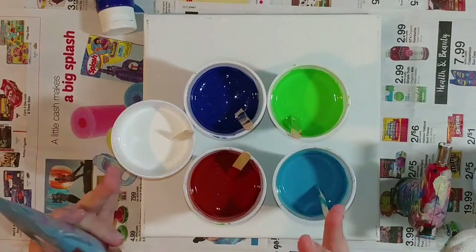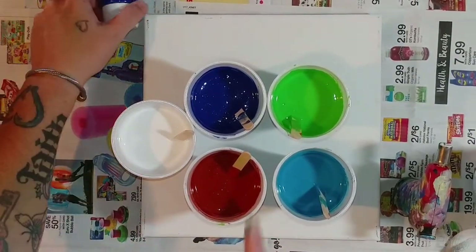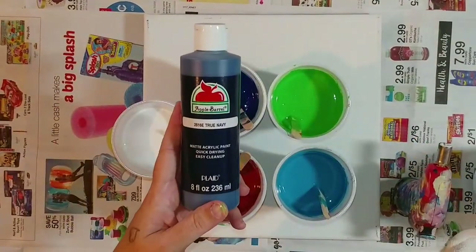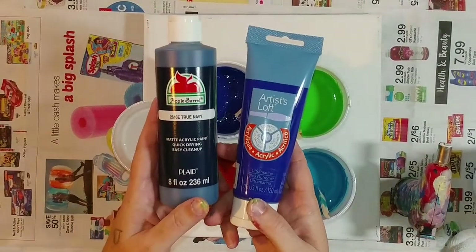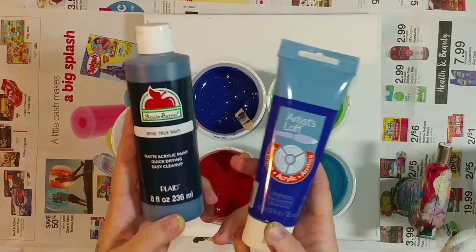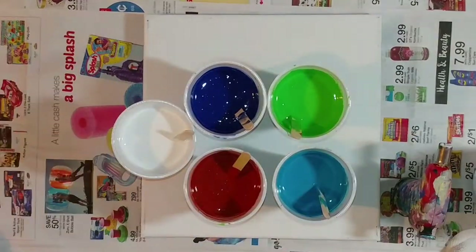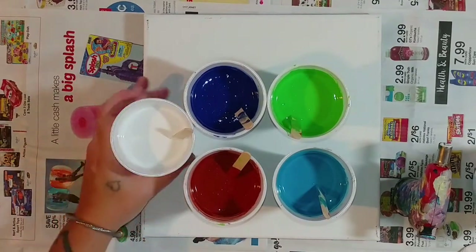The blue is a mixture of Artist's Loft ultramarine and a little bit of Apple Barrel true navy, just to dull it down, because this ultramarine is super super bright and I don't always like the way it comes out in paintings. If you don't pair it with the exact right colors it comes out way too bright.